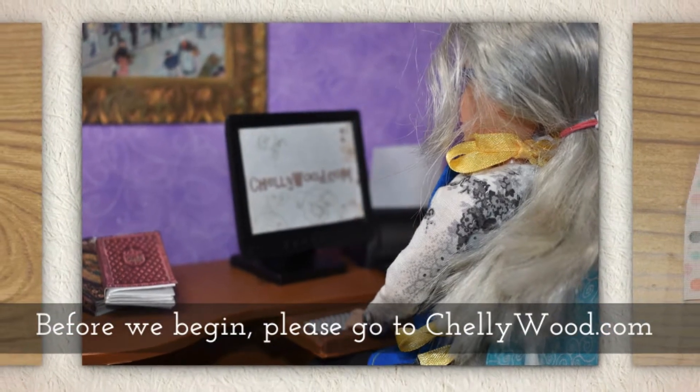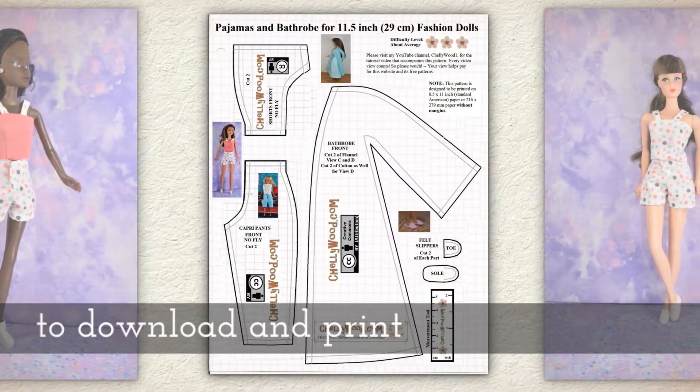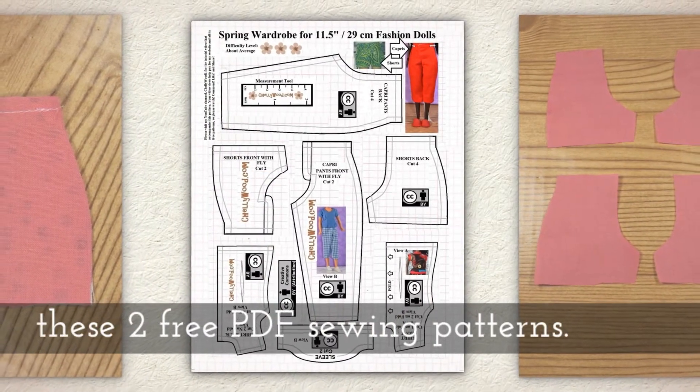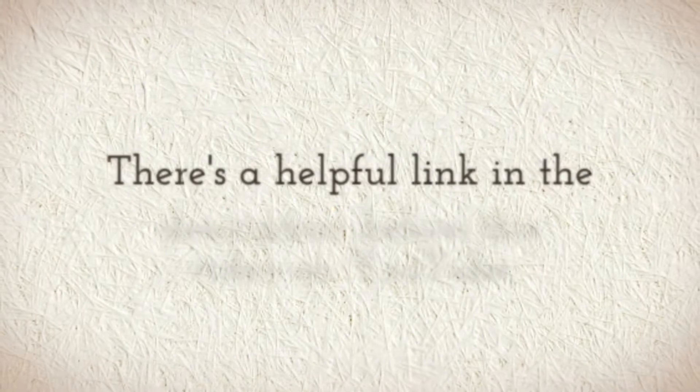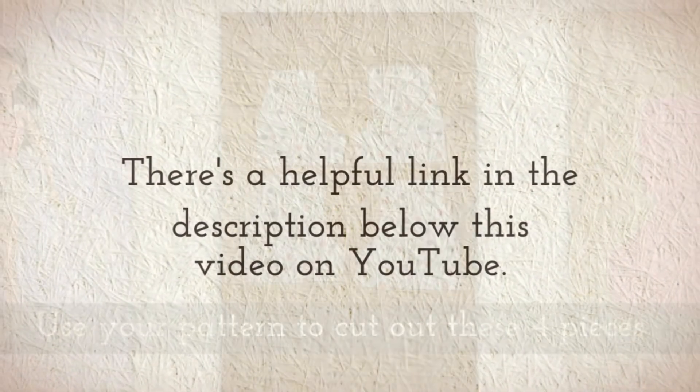Before we begin, please go to Shellywood.com to download and print these two free PDF doll clothes sewing patterns. There's a helpful link in the description below this video on YouTube.